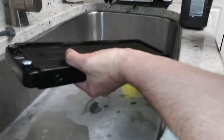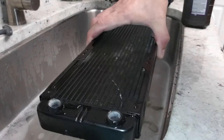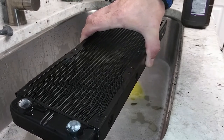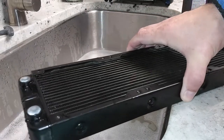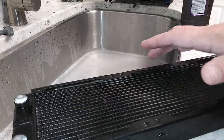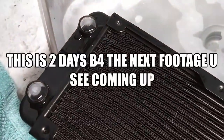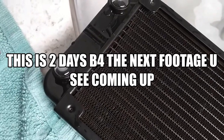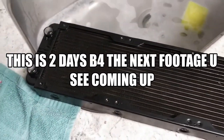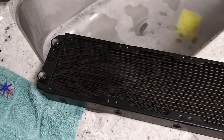The peroxide will start turning white almost immediately — see that white head on top? That's all the crap in there; it will eat it away. You leave it like this for a couple of hours or a couple of days, however long you wish, and it will take care of it. See the white foam on top — that's all that crap the peroxide is eating away. You may have to rinse and repeat this process a few times, using Dawn dish soap and warm water, then peroxide and hot water to rinse.